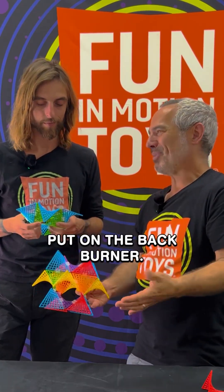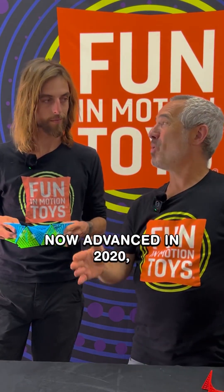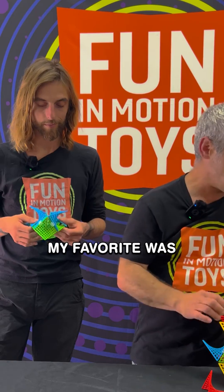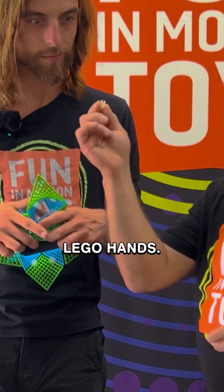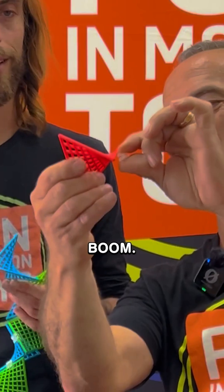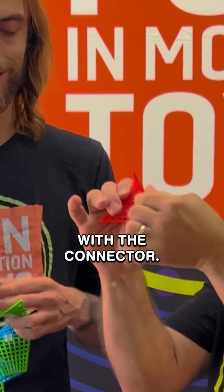But that got put on the back burner — I was busy teaching, raising a family. Then, advancing to 2020, my last year of teaching, I decided I'm just going to go ahead and try this. I got a student to help me with the 3D printing. My favorite was another student who came up with the idea for the connector — think Lego hands, like the Lego figures. One student helped me with the 3D printing, another helped me with the connector.